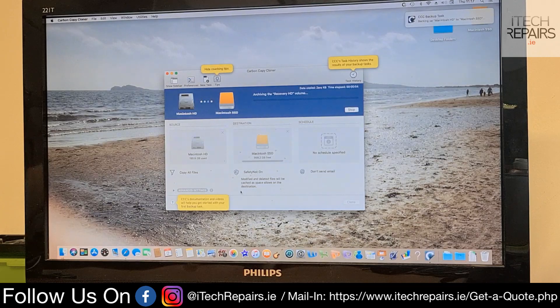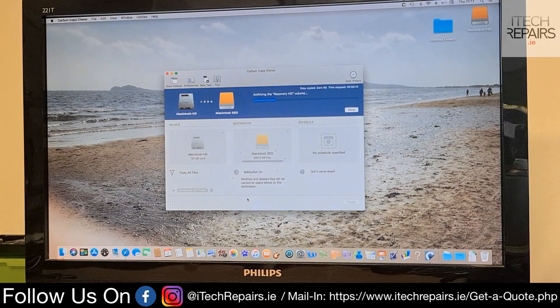This process varies based on the speed of the internal drive, the speed of your reader, and the speed of the port that you're using for the destination drive. So this is going to take some time. I'm going to pause the video and show you at the end exactly how long it took.